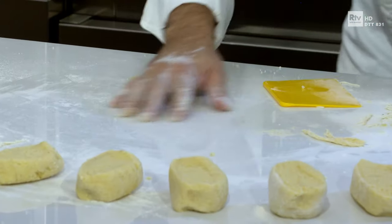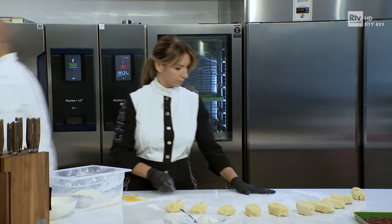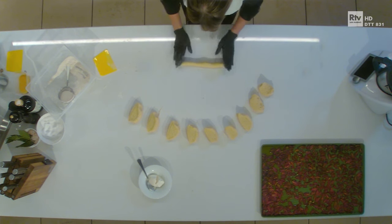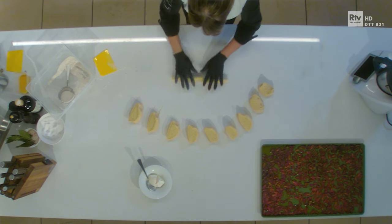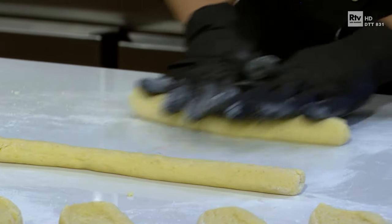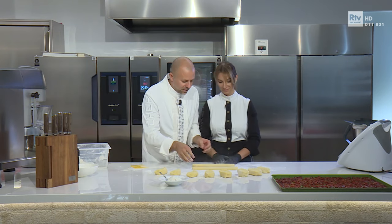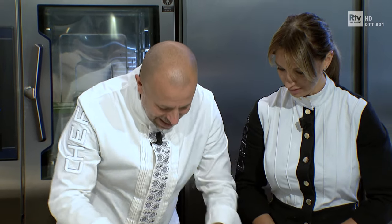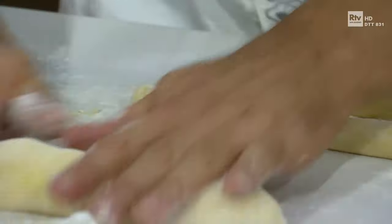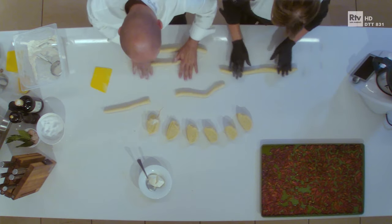Pulite il tavolo, ma non troppo, perché questa ruvidità aiuta a far arrotolare gli gnocchi — se no ti scivolano. Quindi lo puliamo un po', ma lasciando un po' di ruvidità. Intanto inizia a fare qualche salamino, Romina. Gnocchi li facciamo di media dimensione, né troppo grandi né troppo piccoli. Vanno bene, Chef? Un pochettino più piccolini, così. Lo sapevo. Dai che ci sei.